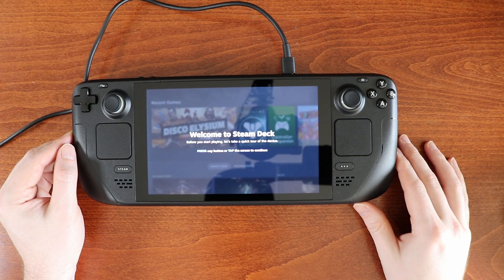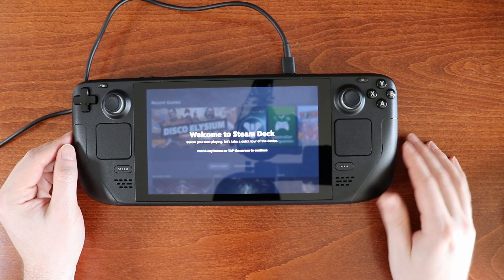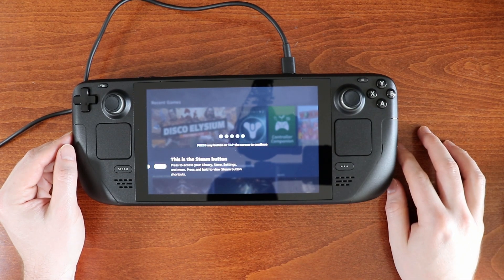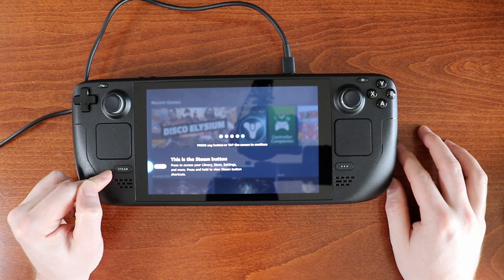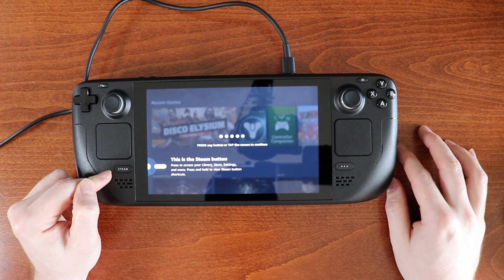Welcome to Steam Deck. Before you start playing, let's take a quick tour of the device. Press any button or tap the screen to continue. Let's press A. This is the Steam button down here — press to access your library, store, settings, and more. Press and hold to view Steam button shortcuts.